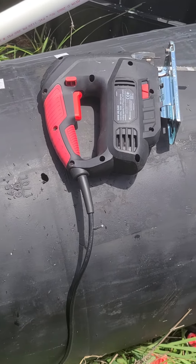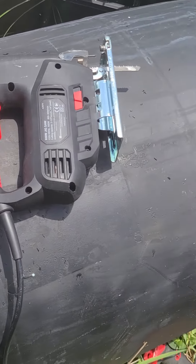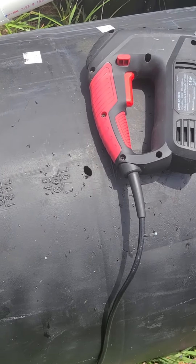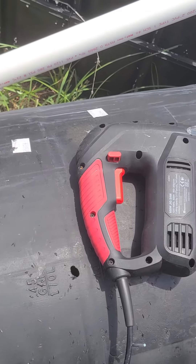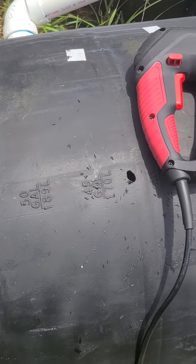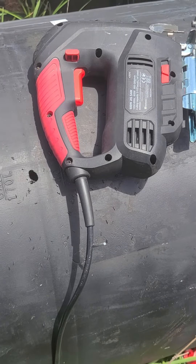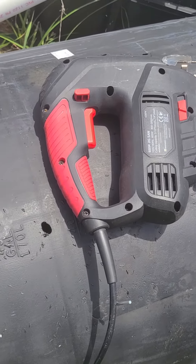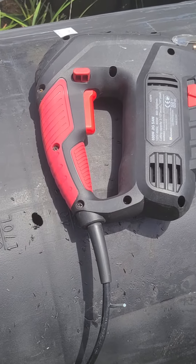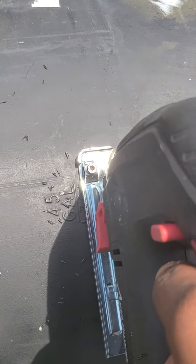It is scorching out here and I'm going to be repurposing these 55-gallon barrels I used to use for an aquaponic system. As you can see, it's plumbed for my old aquaponic system, but I'm going to be cutting the tops off a couple of these barrels to make large pots for some of my new trees. It is hot out here.